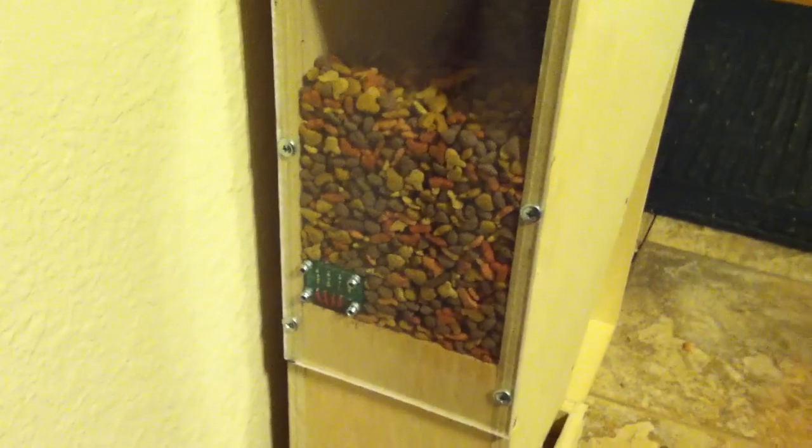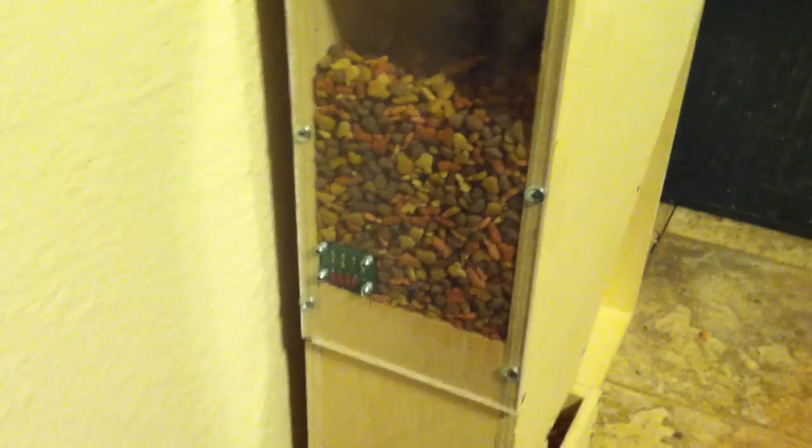Over here on the side we've got a clear window and some indicator lights that will show us the status of the electronics at any given time.